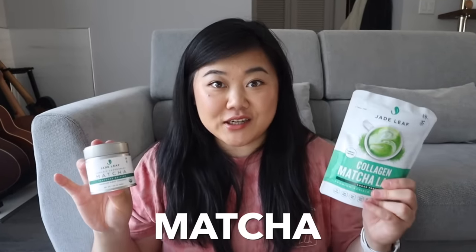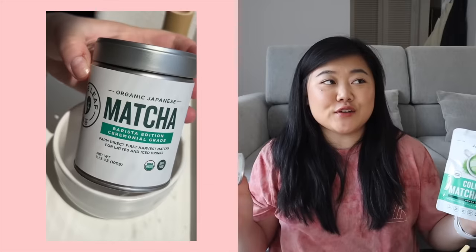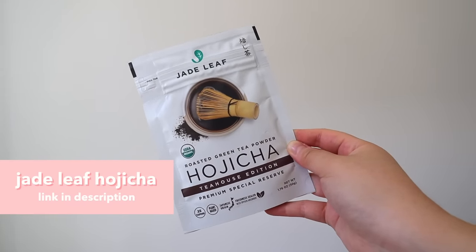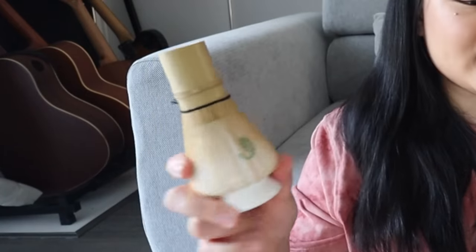Next up, let's talk about matcha. My personal favorite is Jade Leaf matcha, available on their website or Amazon. I love using their ceremonial grade matcha for matcha lattes. They also recently came out with hojicha products, which I love because hojicha doesn't have as much caffeine as matcha — so I can drink it later in the day without worrying about sleep. Jade Leaf also has little matcha starter kits that come with a bamboo whisk, a matcha bowl, and a little bamboo scooper.